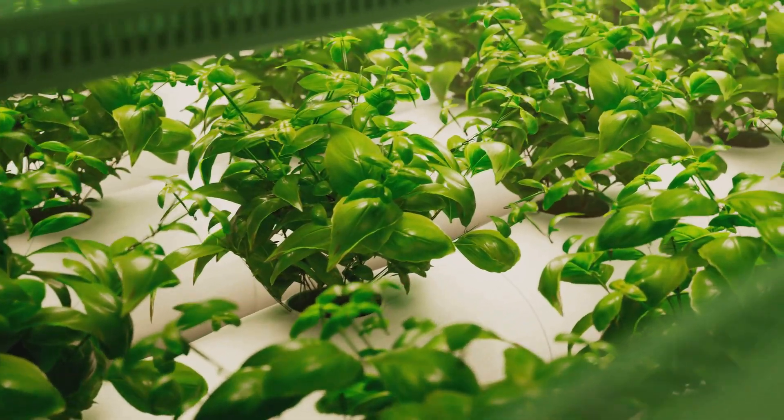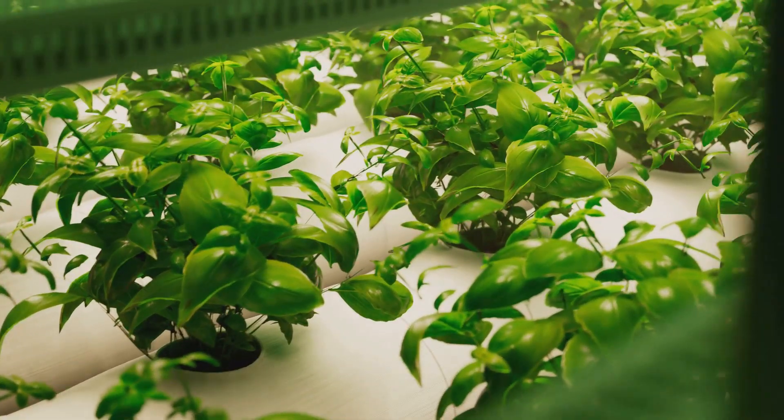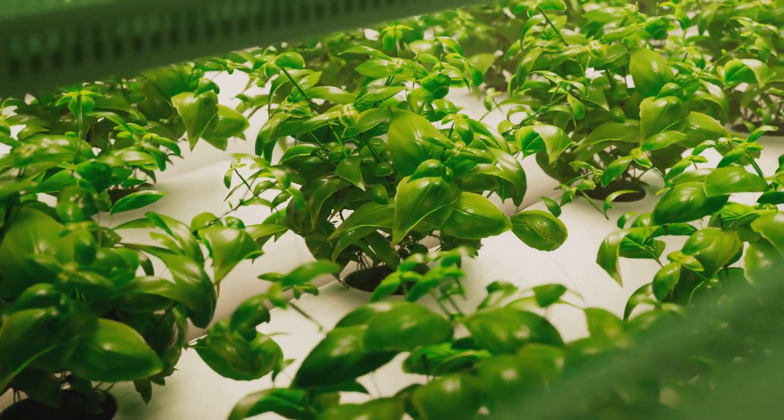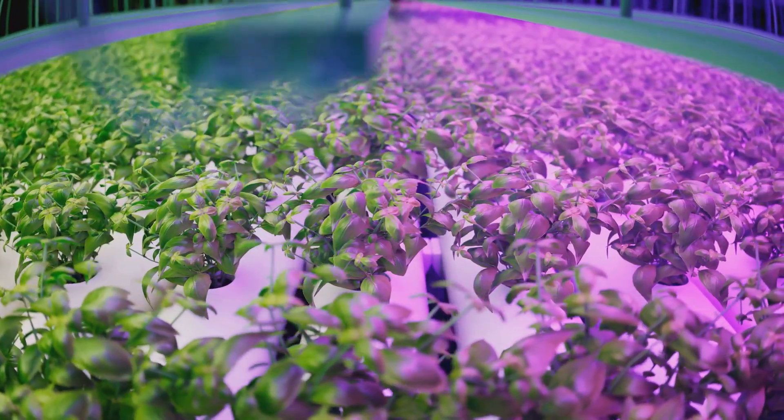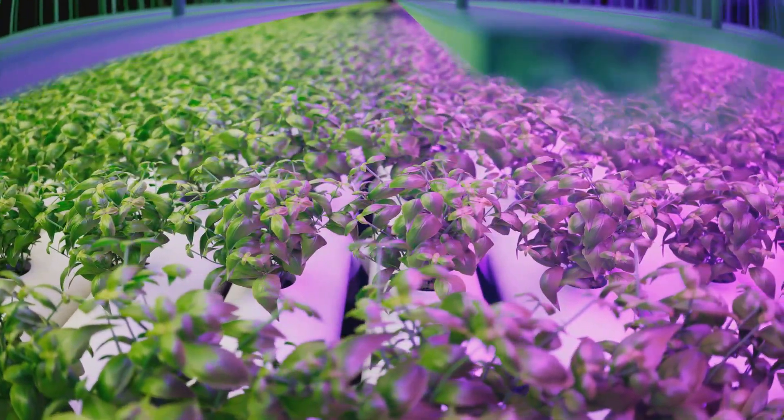This direct access to nourishment allows for faster growth and higher yields compared to traditional soil-based gardening. Hydroponics is like providing your plants with a constant buffet of delicious food, ensuring they have everything they need to grow big and strong.